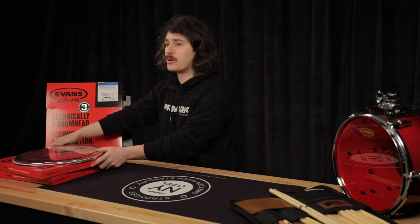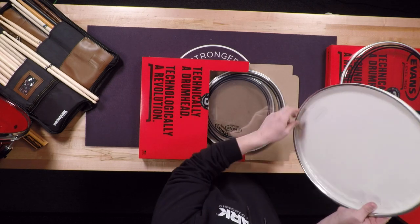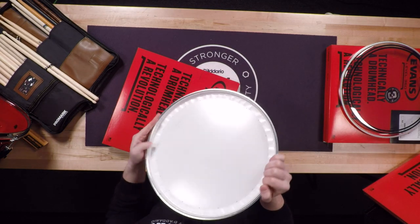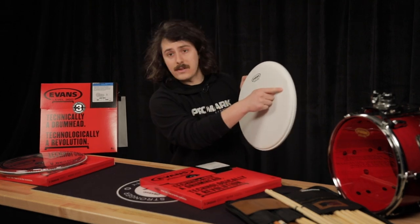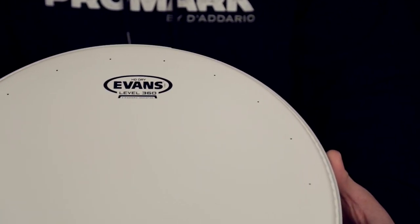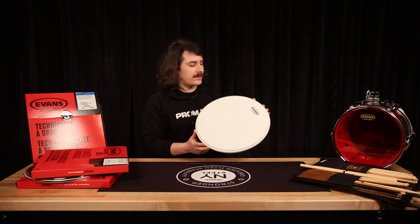Both the EC2S and G2 ProPacks come with our HD-Dry snare head, which is one of our most popular offerings. The HD-Dry is a two-ply drum head, so it's very durable. It has an overtone control ring on the underside, which prevents many high-pitched overtones from escaping and slightly shortens the sustain. It also features precision-drilled dry vents around the perimeter. When you strike the drum, these allow air to escape much faster, dramatically shortening the sustain and producing a much more dry, focused sound. In my opinion, it's one of the best-sounding snare heads we make — very easy to tune and just a great option.